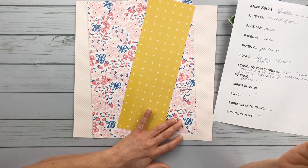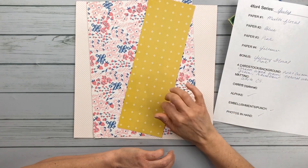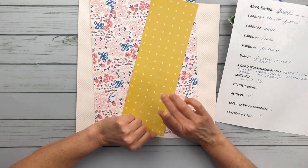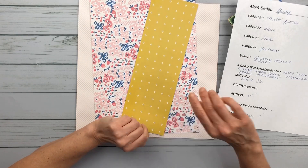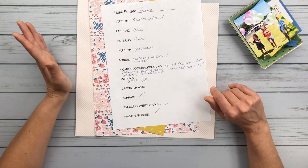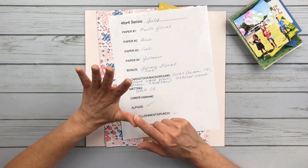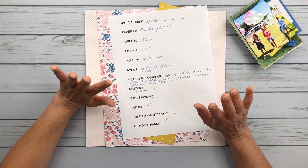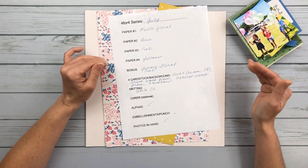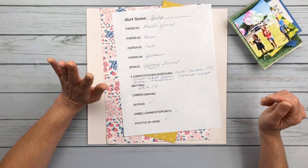This is supposed to be very simple, and I made it super simple on myself. I went with one collection — I went with the Maggie Holmes Sweet Story collection for all of my papers except one, which I'll show you when I come to it. All my embellishments, everything is coming from that collection. I didn't have to think about what's going to match or any of that stuff. I picked five papers — four plus my bonus paper — and all the embellishments come from the same Crate Paper Maggie Holmes Sweet Story collection.